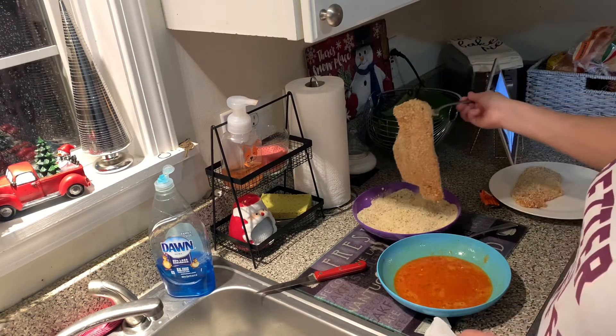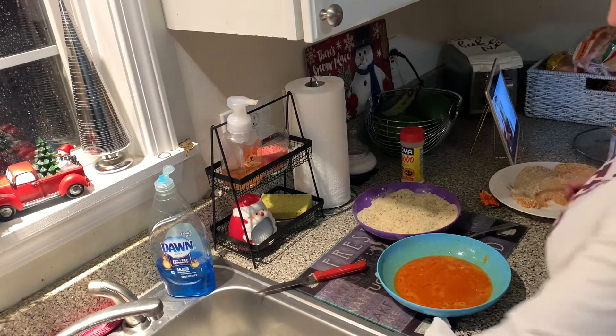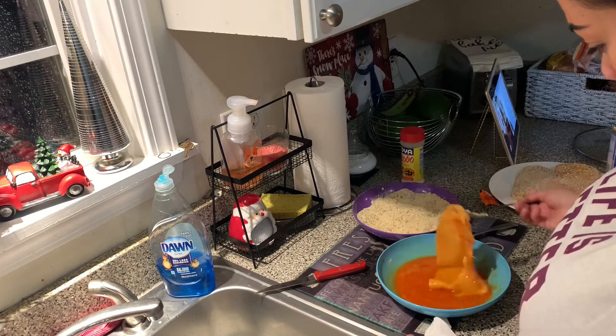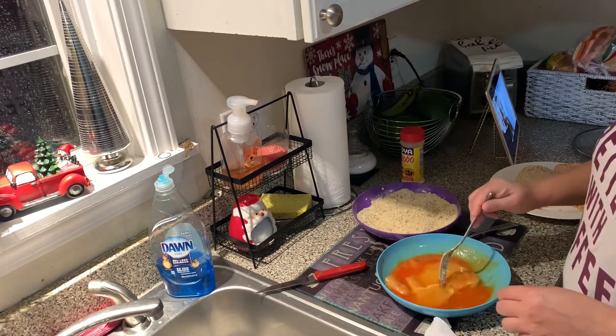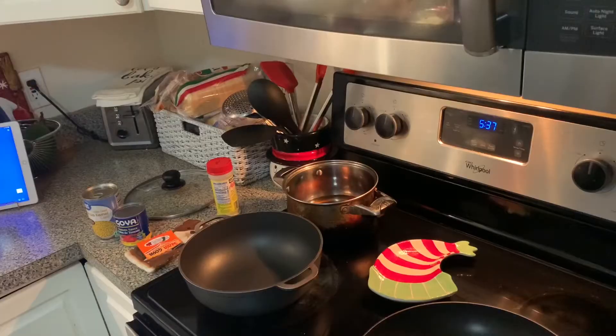So, if you don't like the crunchiness, you can skip the panko and just do the chicken with the regular bread crumb. Because the panko I like because sometimes the bread crumb on its own gets a little soggy, and with the panko you don't notice that.